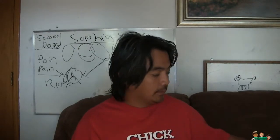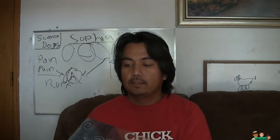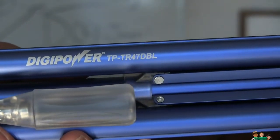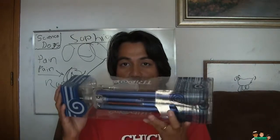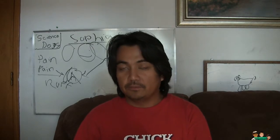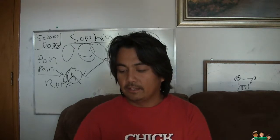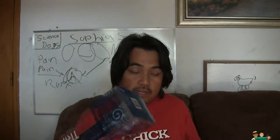Hey everybody, today I'm gonna review this tripod. It's from DG Power, model number TPTR-47-DVL. It's supposed to be a 47 inch tripod, but when I read the box it says it extends up to 44 inches. So how could it be a 47 inch tripod when it only expands to 44 inches? It says it holds up to 4.5 pounds.